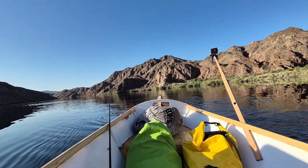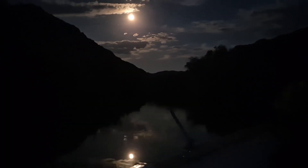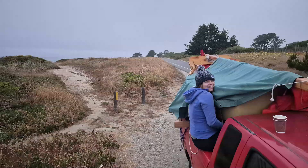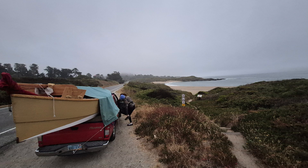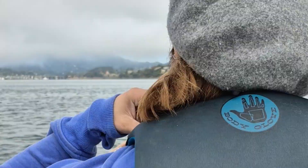Before we get to the build, let me say that my goal for this channel is to advocate for building and using small boats. This means getting to show off a little bit of how I use them. These are a couple of images from a trip my wife and I took around the California coast with a little sailboat in the back of my pickup truck.